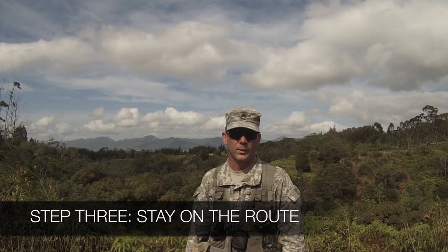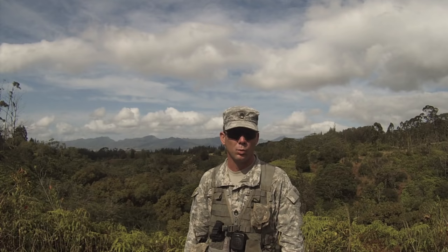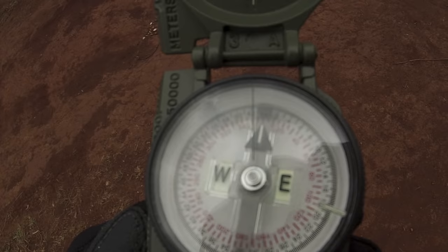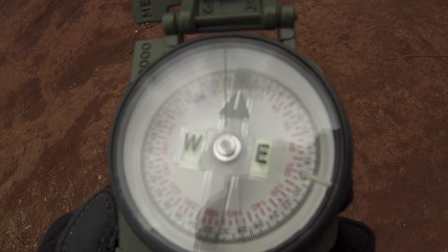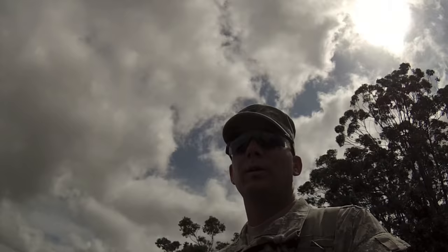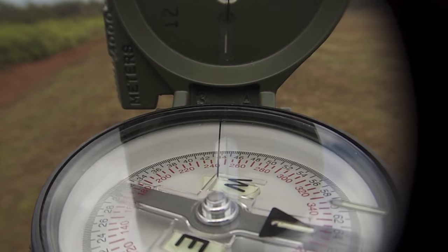The next fundamental is to stay on the route. I can do this a couple of different ways. If there's a fixed point that won't move as I start heading towards my next point, I can use this to stay on my azimuth — this is called dead reckoning. I can also preset my compass. Degrees on my compass are marked in red numbers. As I rotate my compass, I want the black line of my bezel ring to be directly above my heading. To shoot my azimuth, I'm going to use the compass-to-cheek method by bringing the compass up to my eye and looking down at my degrees.